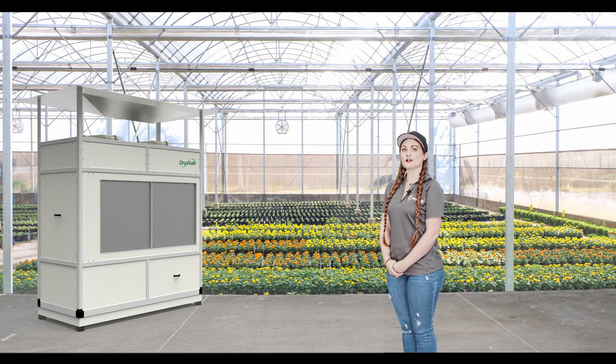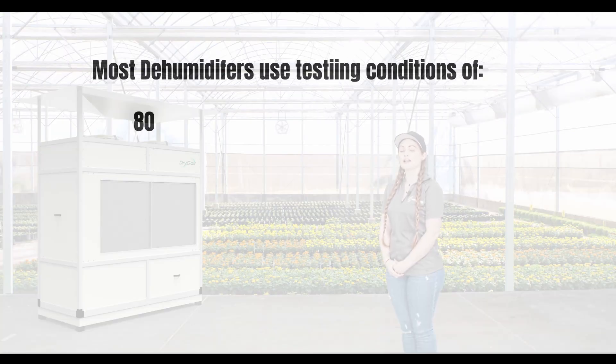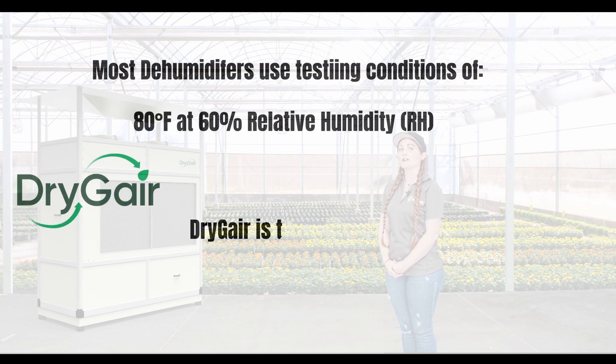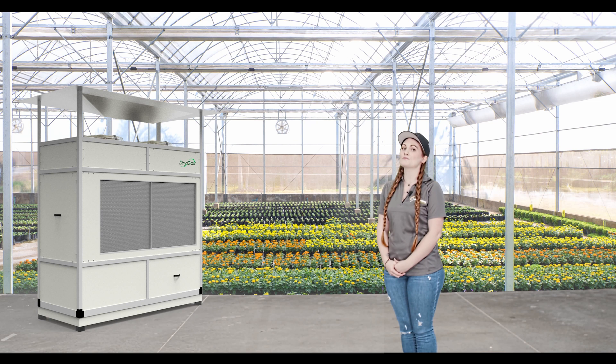When shopping for a dehumidifier for growing purposes, you may have noticed that most dehumidifiers use testing conditions of 80 degrees Fahrenheit and 60% relative humidity, whereas Dry Gear is tested at a considerably lower temperature of 64 degrees Fahrenheit at 80% RH. Is this important? It's more than important — it's critical to your success.